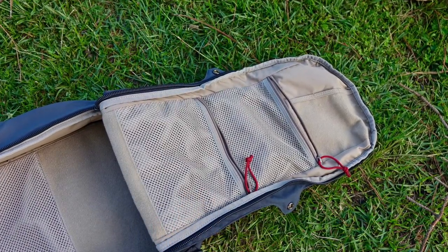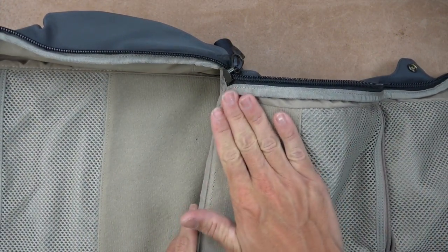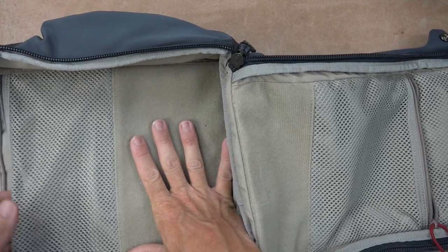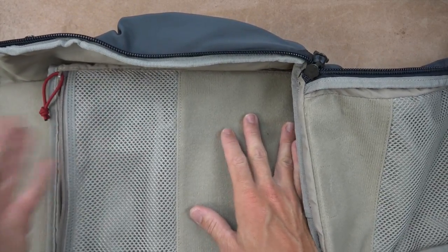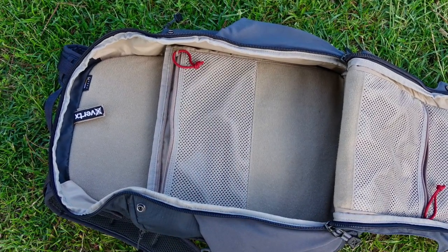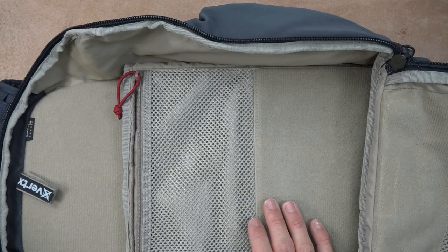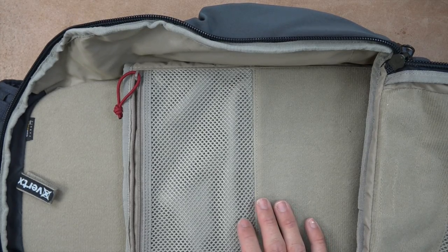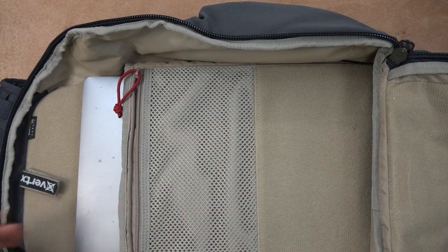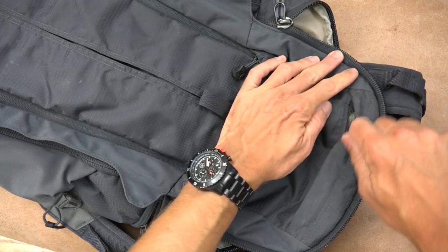Inside we have mesh separating sections. When I'm out at shows I put business cards, pens, things I constantly use in here. There's a second pouch that's almost identical in size, with velcro-compatible material on the back and another mesh pouch inside — great for pens, map pens, anything you need to identify quickly. And in here we have a pouch which will accommodate a 15-inch laptop, with plenty of room for magazines as well.